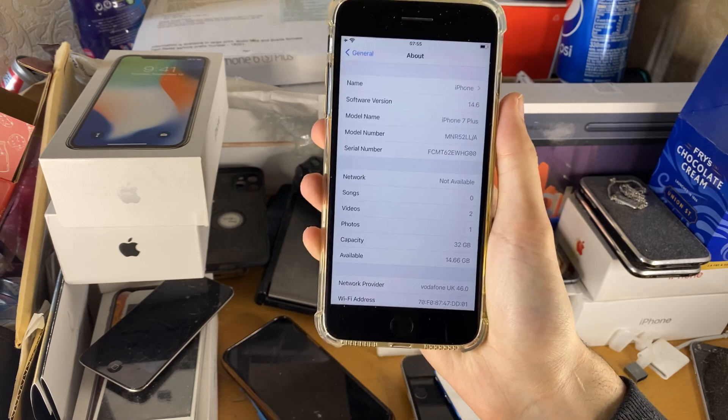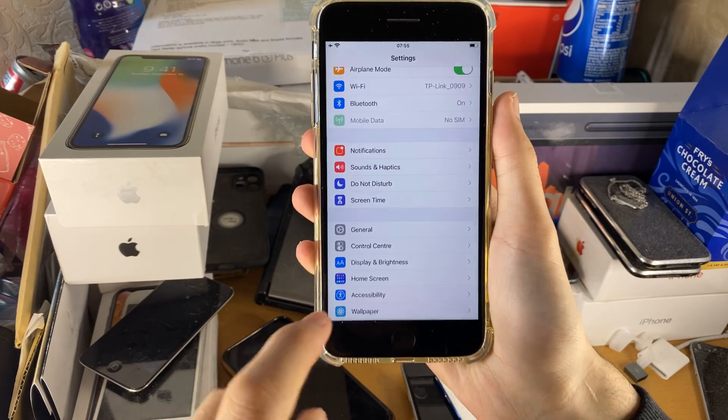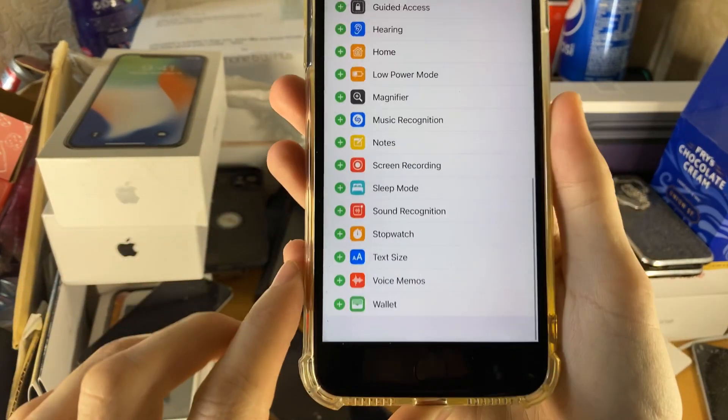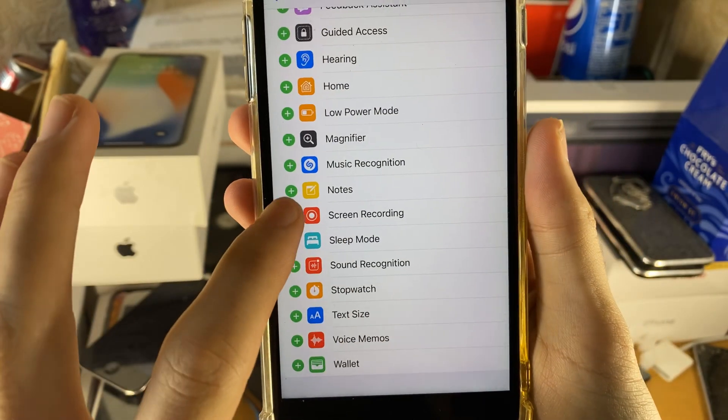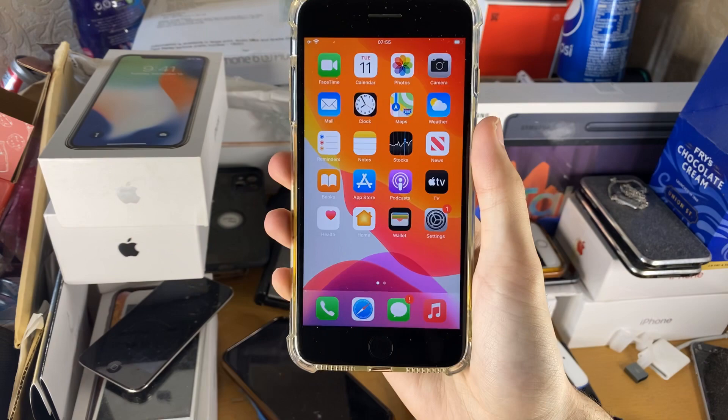So if you are on a supported firmware, first things first, you just want to open up the Settings application, then we want to find Control Center and tap on it. Then scroll down until we see Screen Recording, tap on the Plus, and now Screen Recording is enabled on our iPhone 7 Plus.